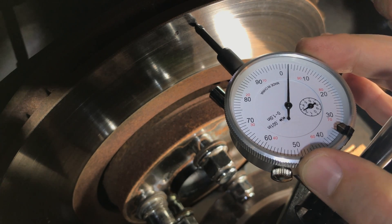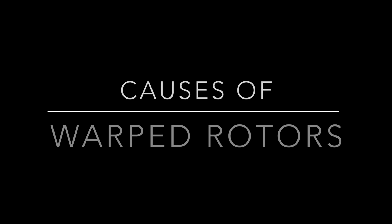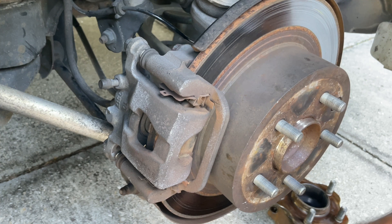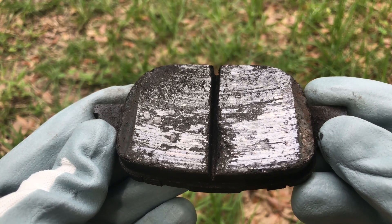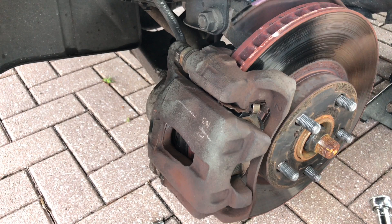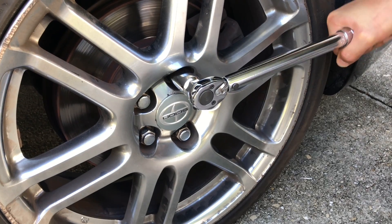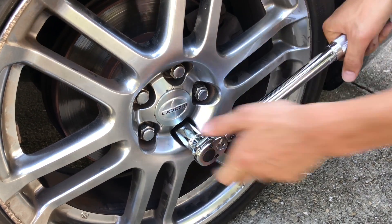To properly diagnose the problem, we would need to measure the brake rotor's run-out. Run-out is the lateral movement or deviation of the brake disc as it rotates. The most common causes of warped rotors could be poor quality of brake rotors or brake pads, uneven brake rotor wear, seized brake calipers, overheating, or over-tightening the wheel lug nuts or not tightening them in a star pattern.